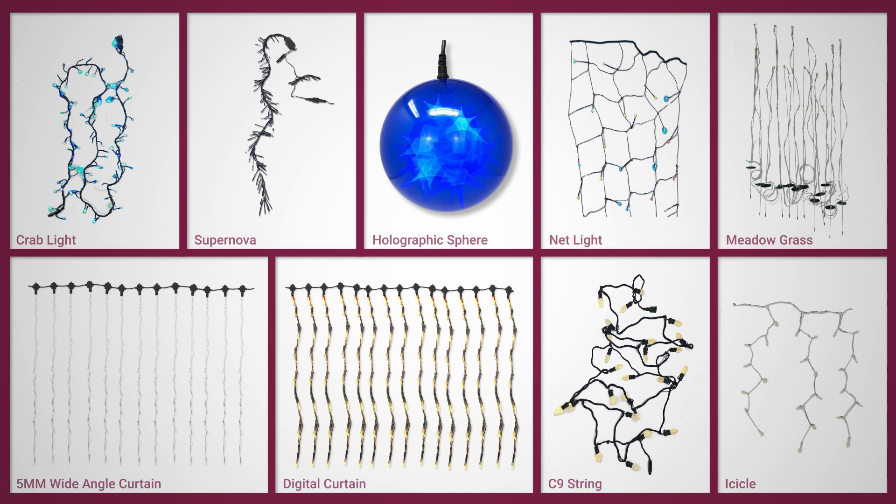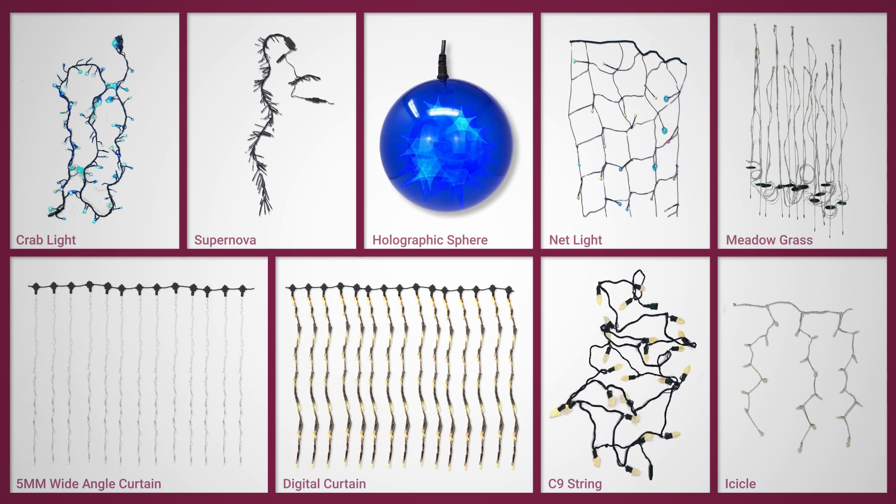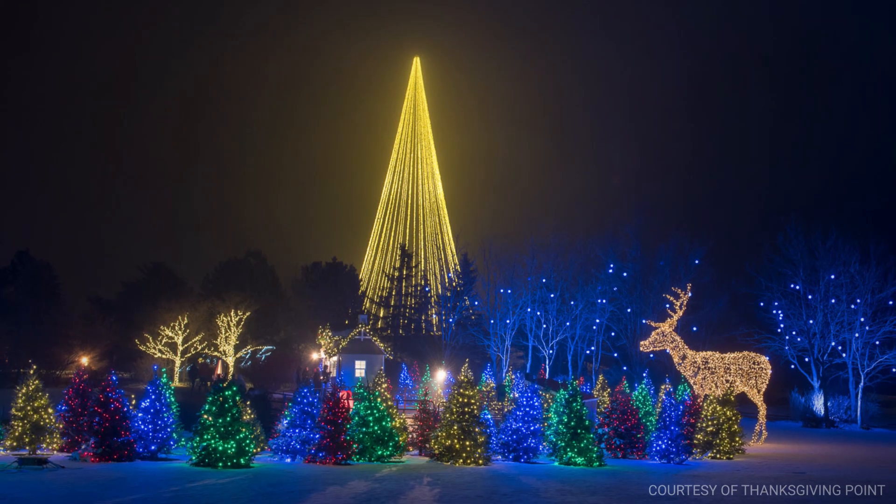VersaLine from S4Lights features a unique range of LED products to fit your creative needs. Mix and match crab lights, supernovas, holographic spheres, net lights, curtains, and straight-line light strings within the same power infrastructure. Operating at 24 volts,